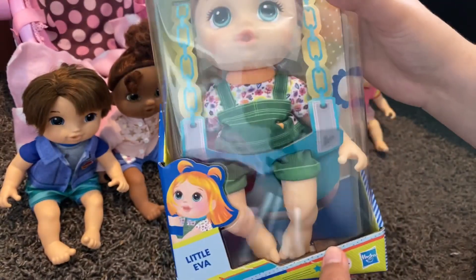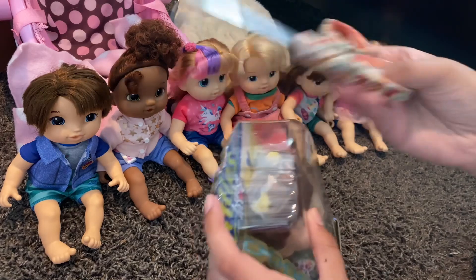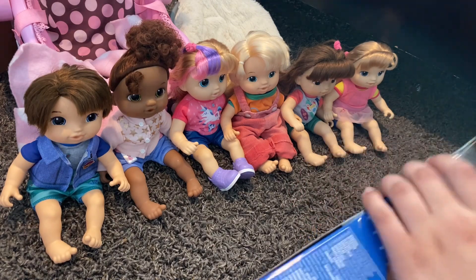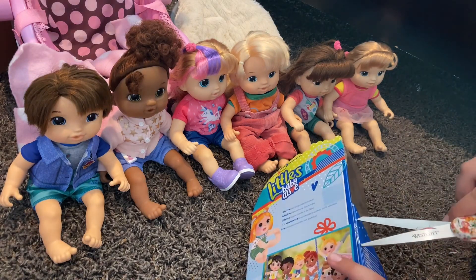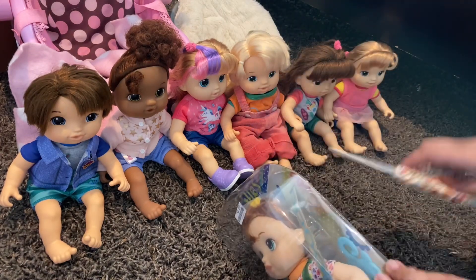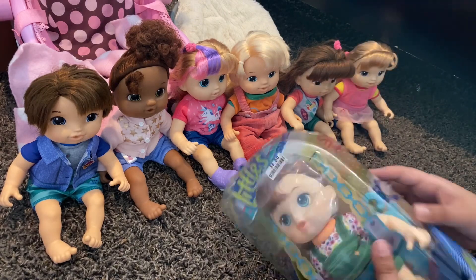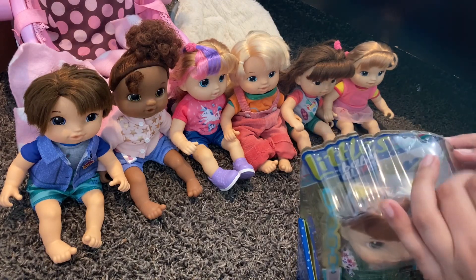There's not really much in the box, so let's start unboxing her. She comes with a comb. If you're wondering where I got Eva from, she was from Big Lots. I don't think you'd be able to spot these dolls in most retailers or stores, but for me they're only at some Big Lots. Oh, now I hurt my finger.